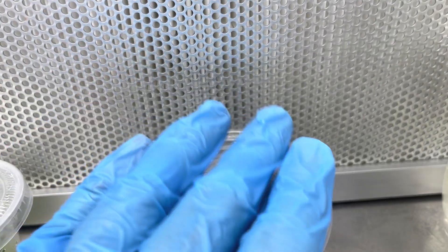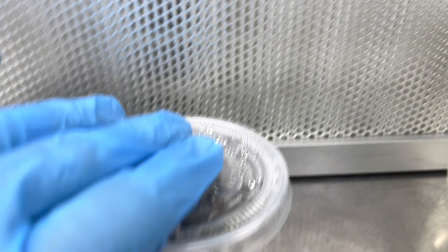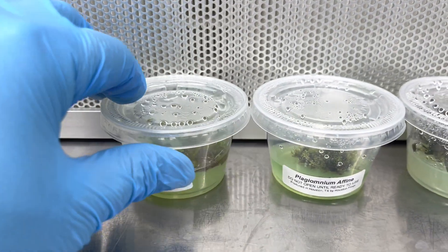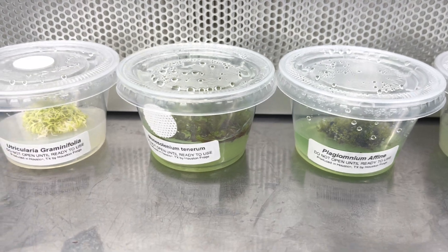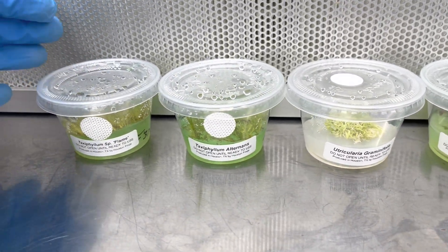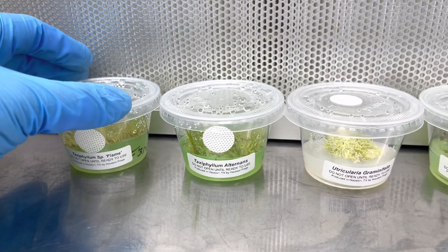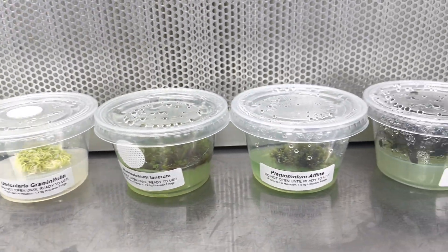Anyway guys, that's it for today. I just wanted to go through those different types of tissue cultures that we offer here at Houston Frogs. We have about 20 different types in our collection at the moment, and we'll be offering these on the website. I think we have eight or nine on the website right now and we'll be offering more as we have them available — we're just trying to produce them and keep up with demand. If you have any questions, feel free to call anytime. This is Chase with Houston Frogs — I hope you have a great day. Thank you.